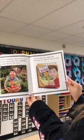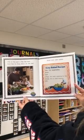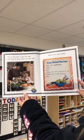Time to make the salad now. Let's look in a book to find out how. This is the part I like the best. Dad has to chop and I do the rest.